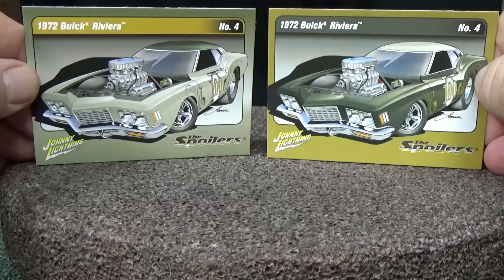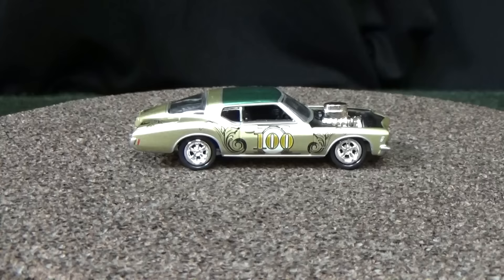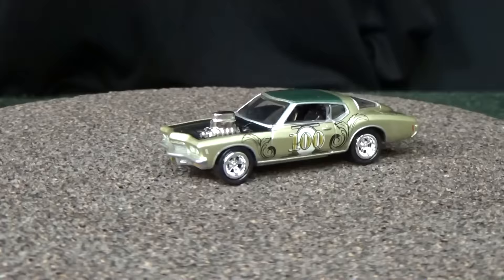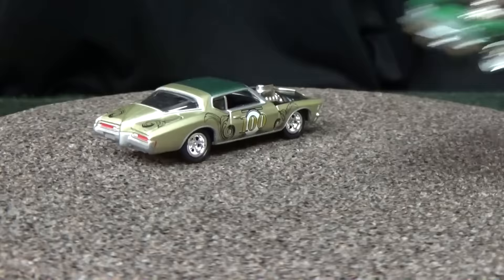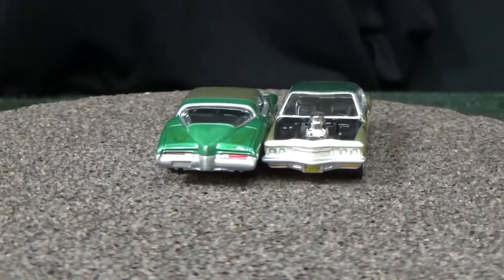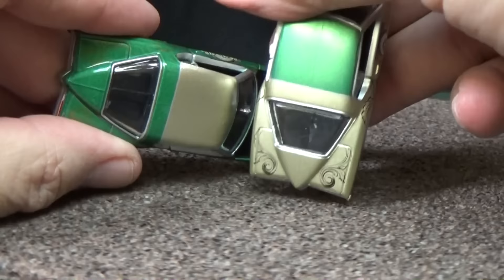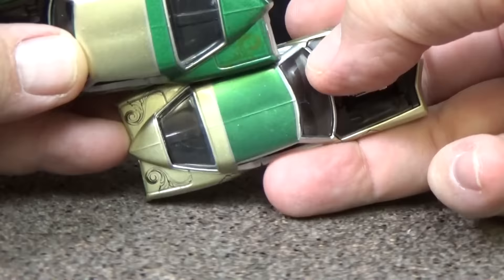Up next, the 1972 Buick Riviera for the spoiler series. I don't know about this one being in the series — it's kind of an interesting model to choose to give it the spoiler treatment. But you've got a nice variety of different models. Looks like they made a $100 bill design on the side. And the alternate color — this one looks like they just flipped the colors. Pretty much the same colors, so they just reversed them on each model.